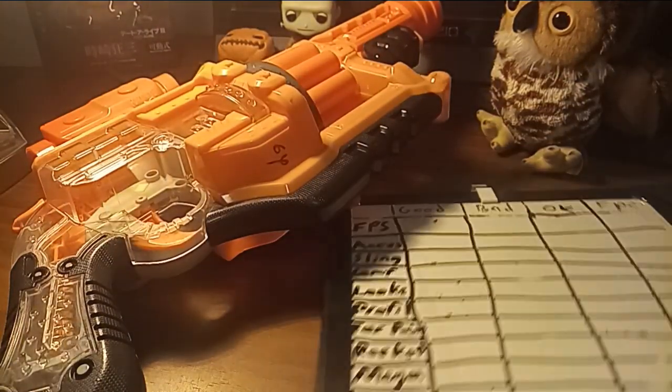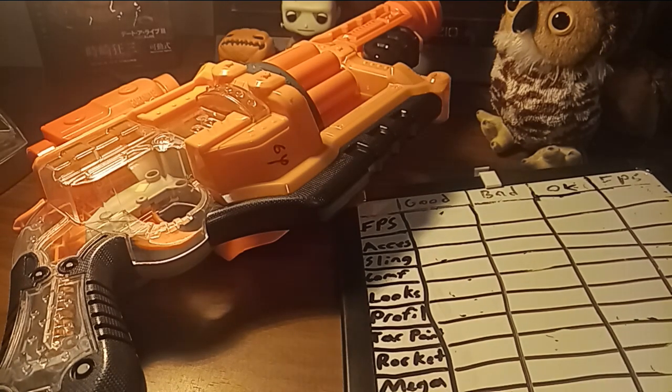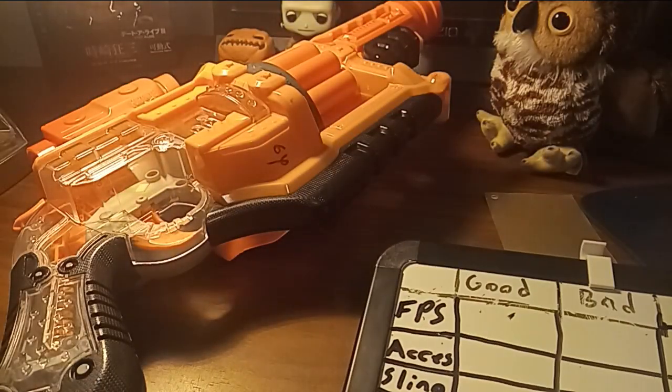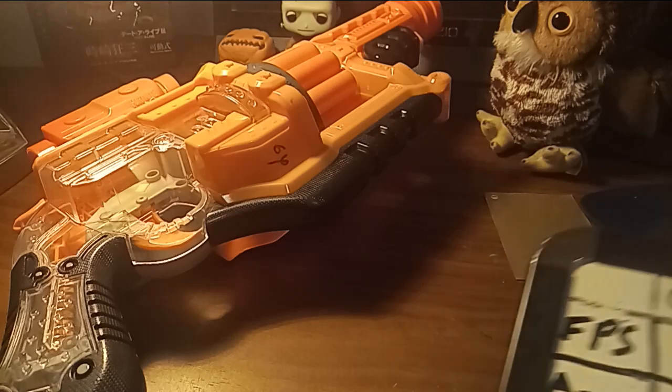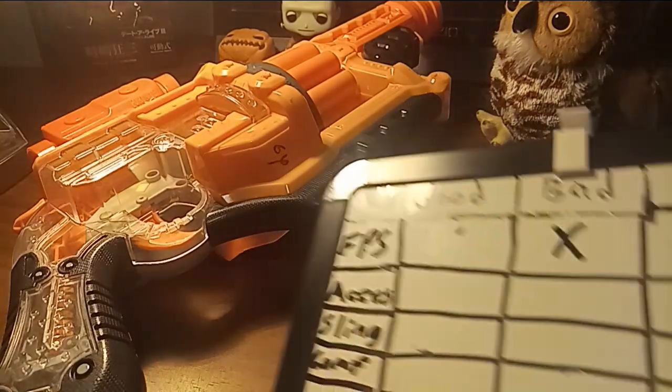FPS — this blaster has one of those barrels where it's pretty wide, so I can't really measure the FPS properly. I looked up videos and some of them didn't even have the FPS in it. I only got 60 FPS, and I actually managed to get a reading through it. So I'm gonna say it's bad on FPS — it could be okay, but with what I see, it's bad.